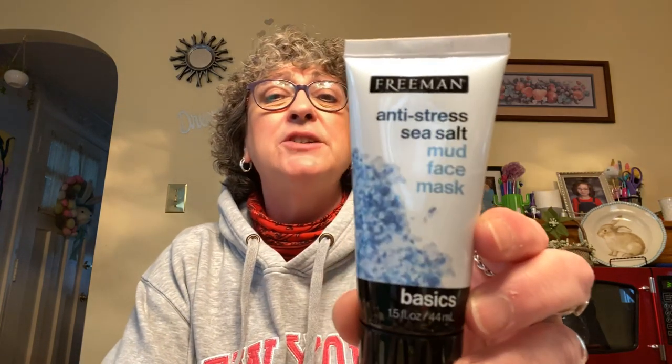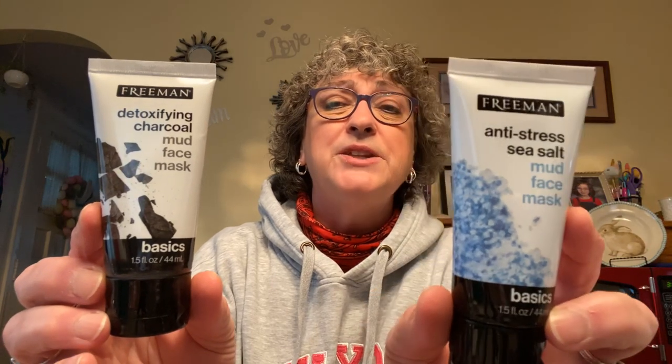I picked up two more face masks from Freeman. This one is anti-stress with sea salt — a mud mask — and the other is a detoxifying charcoal mud mask. I can't get into the paper masks; they look slimy to me. So I always get the mud masks. These are 1.5-ounce packets.